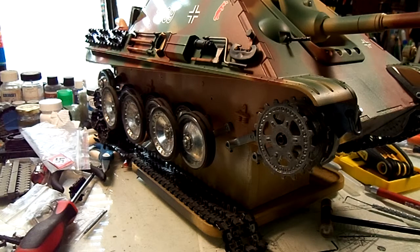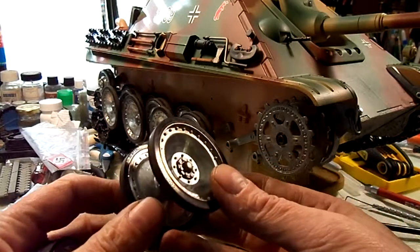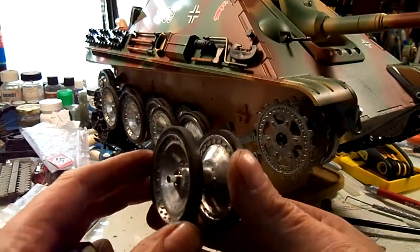Hey fellas. This video is because Philip wanted to see the road wheels. The other video with the suspension comparison was because Captain Nemo wanted to see that — sorry Captain. Anyway, I'm gonna give you what I can on this, Philip. I'm not gonna take them apart, but when I first got them two of them were apart.